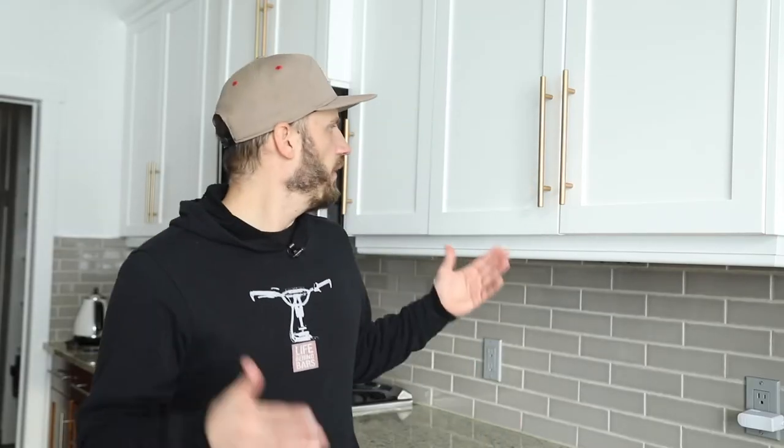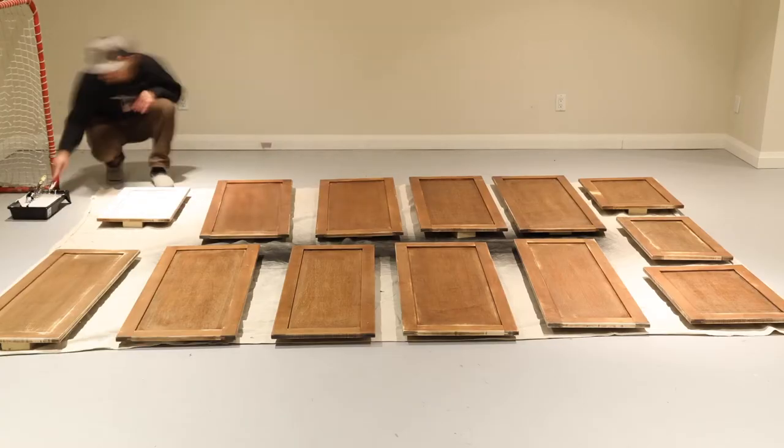I posted a video about the painful process of painting these upper cabinets. A lot of you people watched it, a lot of you liked it, and a few people commented on the handles and asked what did you do with the handles. Of course I did a DIY job and of course I screwed it up, like royally. So I thought, why not make a video of this because there's lessons to be learned that I can pass on to you.